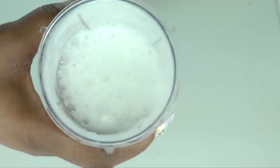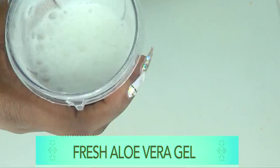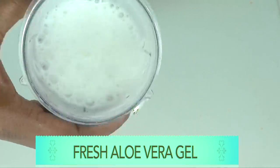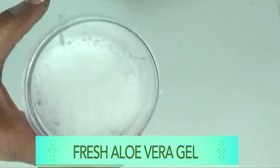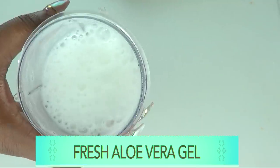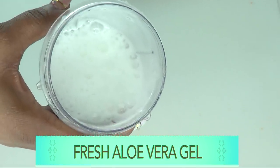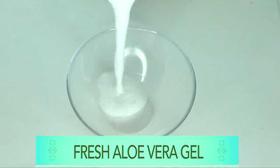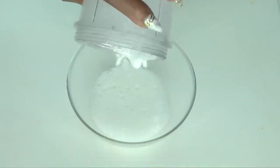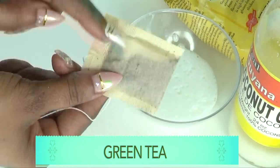Here is your fresh aloe vera gel. Next, I'm going to blend it — put the aloe vera gel in the blender, do not add any water, just cover and blend. Take a look at this blended aloe vera gel. When you blend it and it comes out frothy like this, that's a sign it's fresh. If it's not frothy, it's old and losing its properties — so always search for fresh aloe leaves.